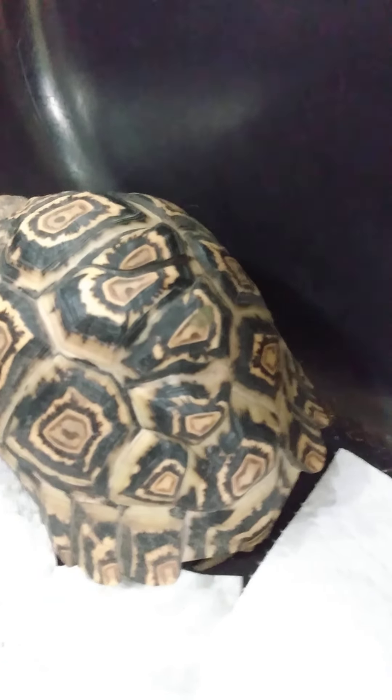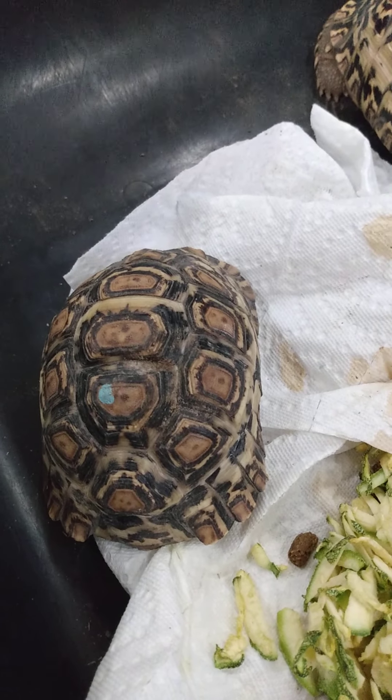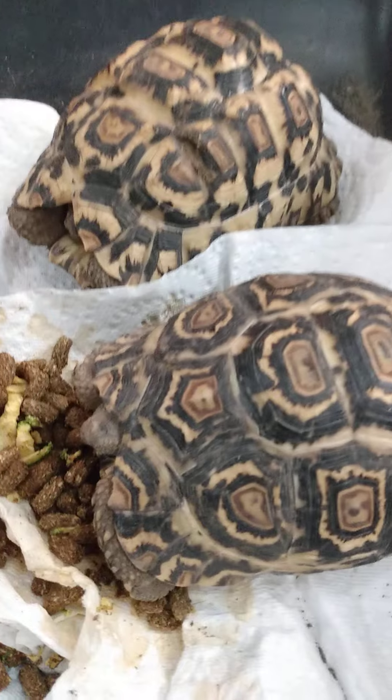That one right there is Jigsaw — coming out well. And this is the tiny guy, no name, growing super super slow. And this one right here is Shy Guy.